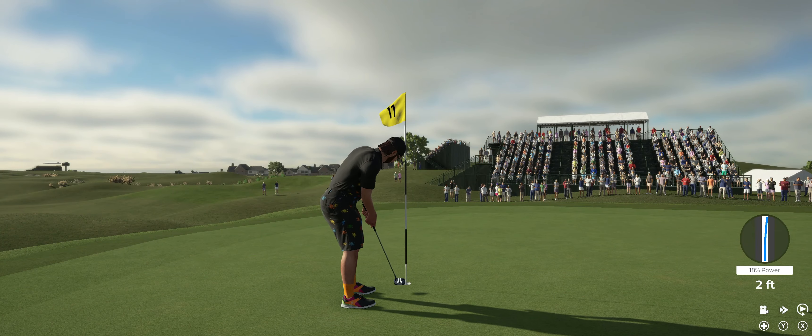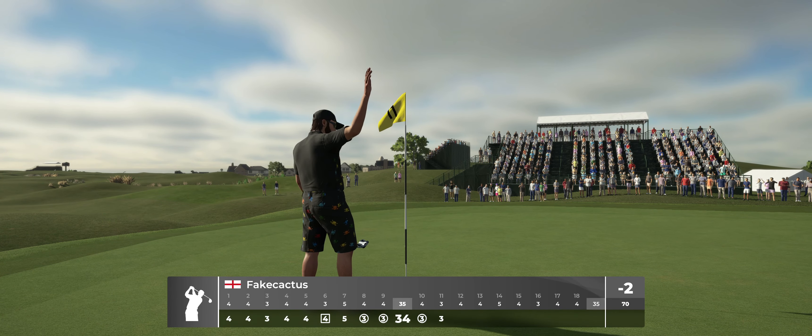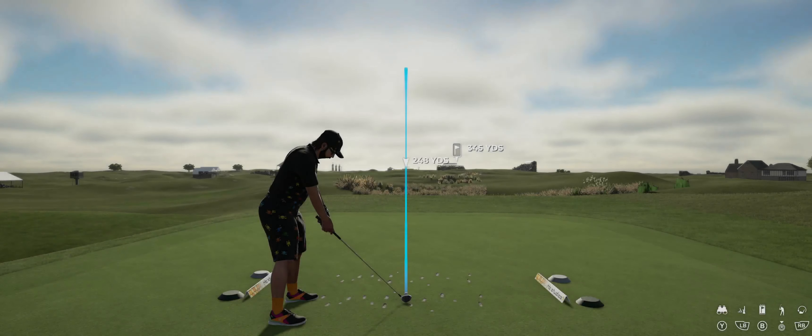Oh, look at here — nice chip. And there we go. That'll keep you at two under for the round.